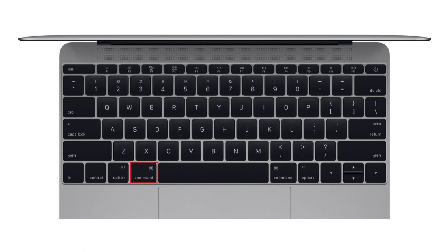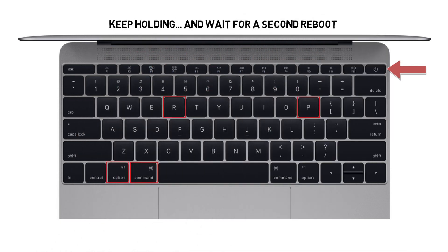Hold down Command, Option (or Alt), P, and R, and turn on the Mac. Keep holding the keys until you hear the Mac restart again. Listen for a second reboot and then release the keys.